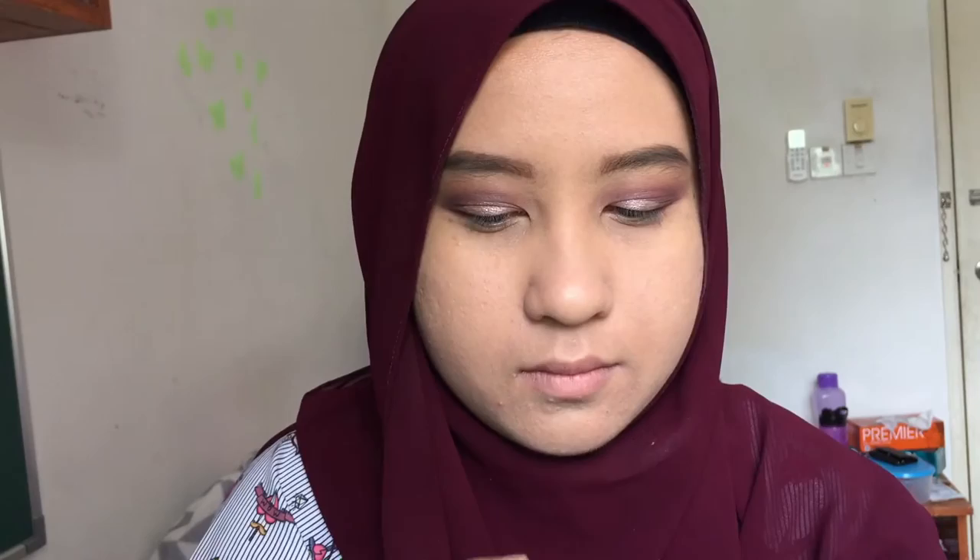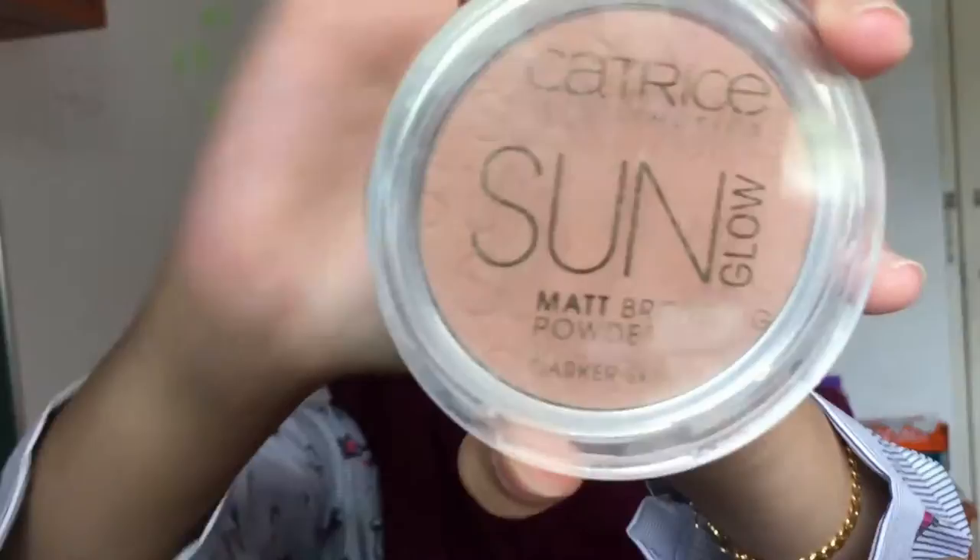Next I'm taking this galaxy purple shade and applying it at the corner of my eye and blending it in. Here's a close-up look of how my eye is looking — why does my eye shake so badly?